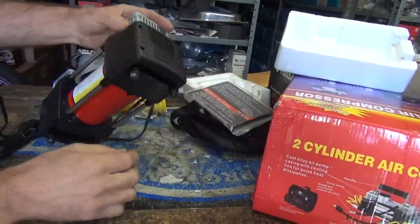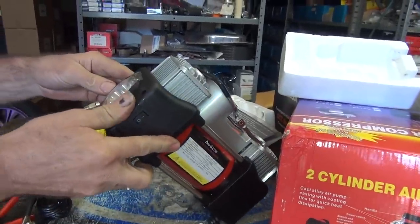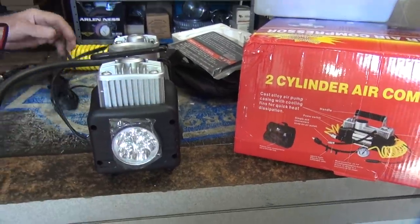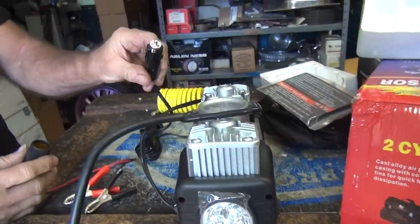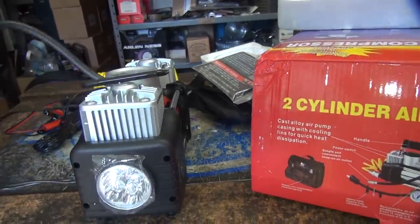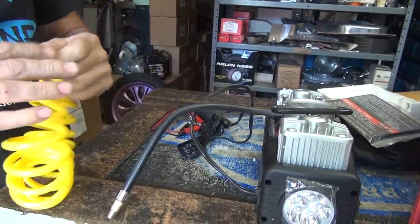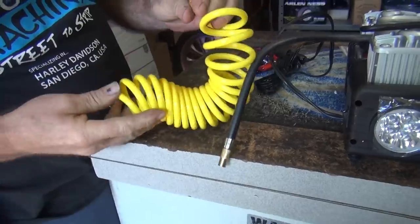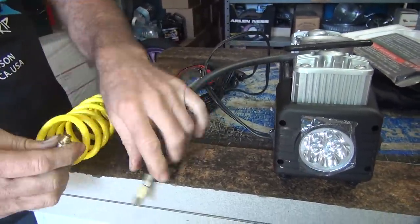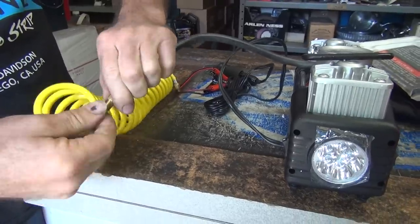It's got a rubber-mounted peg — that's nice. It won't vibrate much like a Harley does. It's got a light on there too — look at that. You can put that on your bike as a headlight. It connects directly to your battery. So this is a battery connector — that's what we need for Harley. It's got an extension cord of some type with the same end on it, and a carry handle. It's got everything you possibly can need.